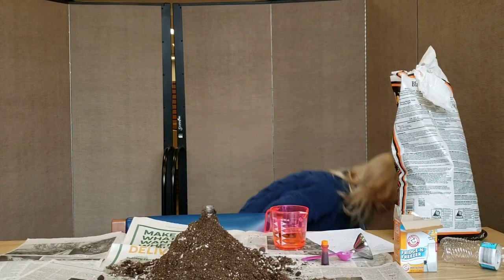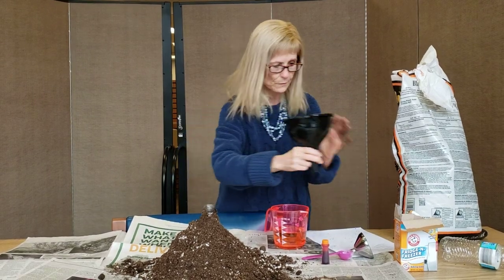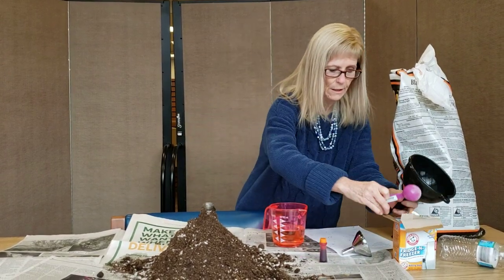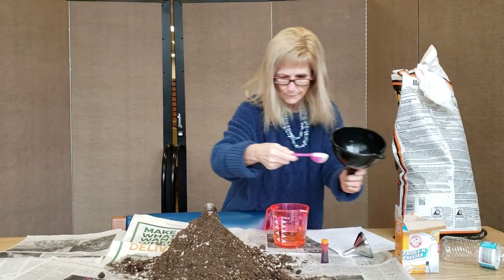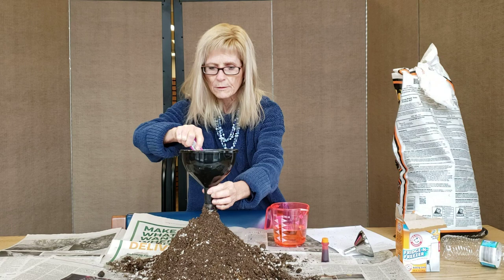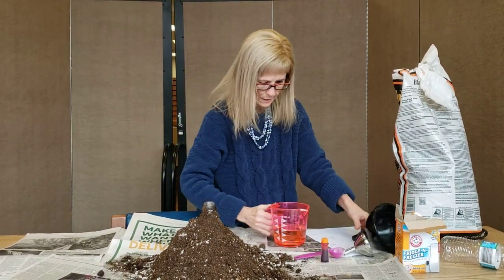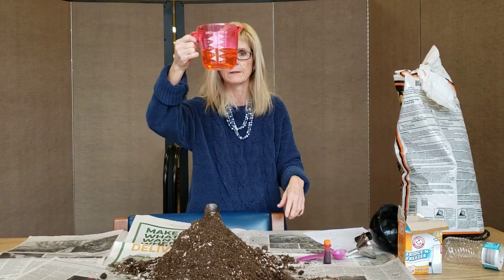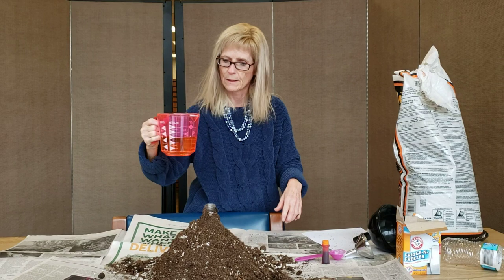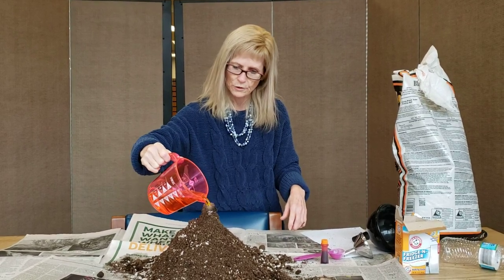I'm going to just drop my funnel, which I'm going to need to use to put my baking soda in the bottle. I need a tablespoon of baking soda. I'm going to put that into my bottle. And now I'm going to take my vinegar, which I already have the food coloring in — you can't really tell because my measuring cup is pink — but I'm going to pour it in, and we'll watch it erupt.